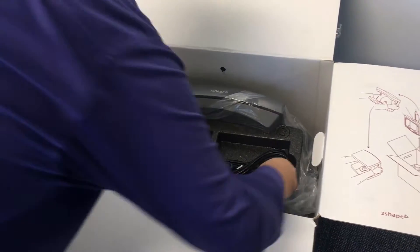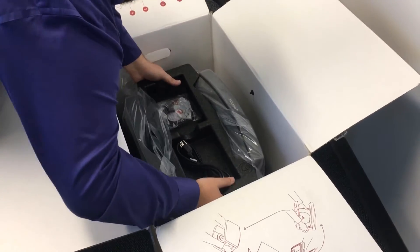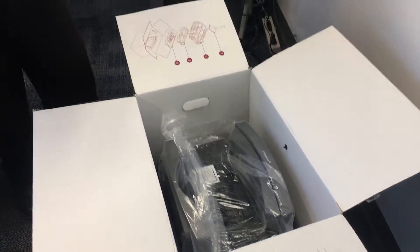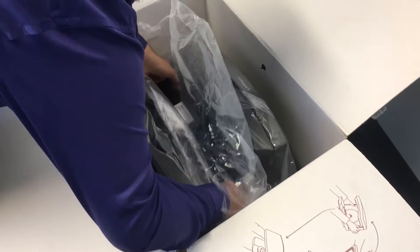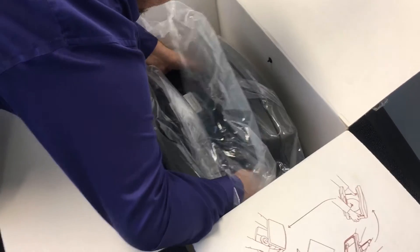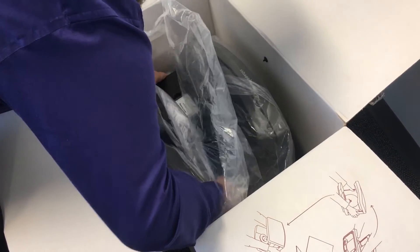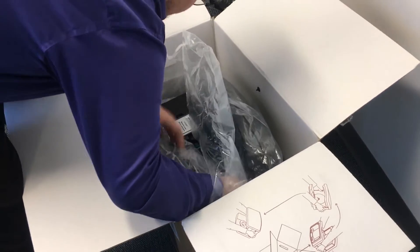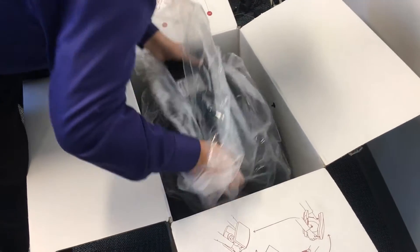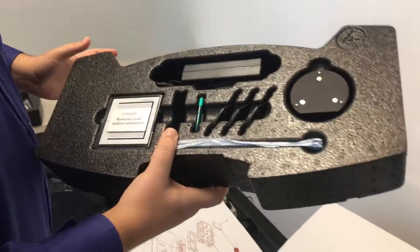It looks like the way they've packaged it is everything kind of fits inside the scanner. Right off the bat, we're looking at some of our cables. We're going to pull these out, being careful not to hurt our scanner in any way. There's more in here, so we're going to open the plastic and pull this out. It looks like this scanner does not come with a calibration kit — instead, it comes with everything in these foam containers, and they're in there very snugly.